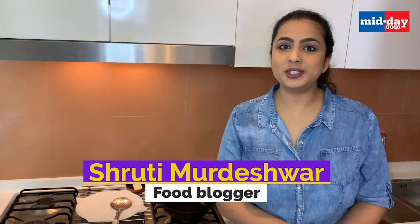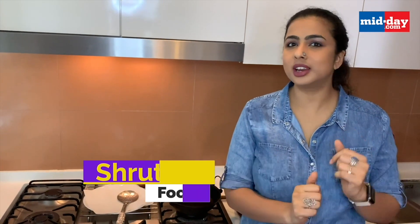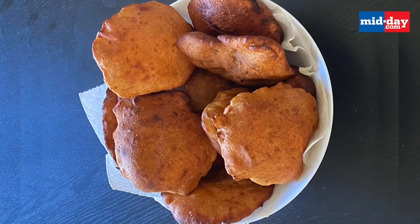Hi everyone, I'm Shruti and I'm from Singapore. Today I'm going to take you on a trip down south to Karnataka, where my hometown Karwar is. I'm making a snack that is enjoyed on the coastal side of Karnataka — this is called Mangalore Buns. It's enjoyed obviously in Mangalore but also throughout Karnataka. I have amazing memories enjoying this in my hometown Karwar for breakfast and as a tea time snack. These are also called Banana Buns or Banana Puris.